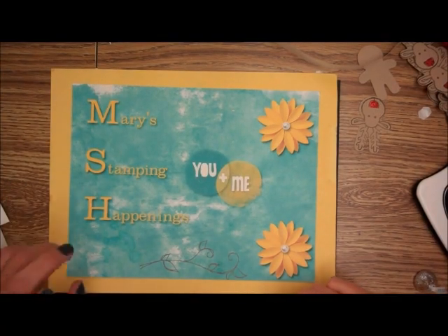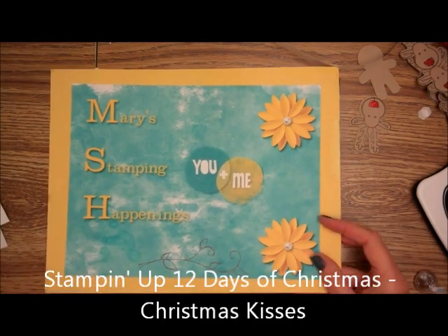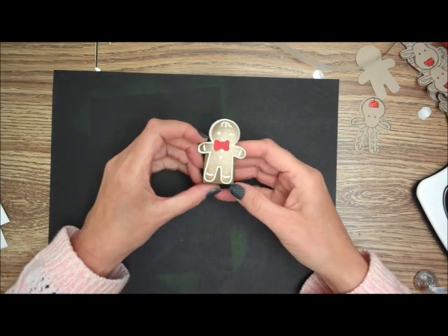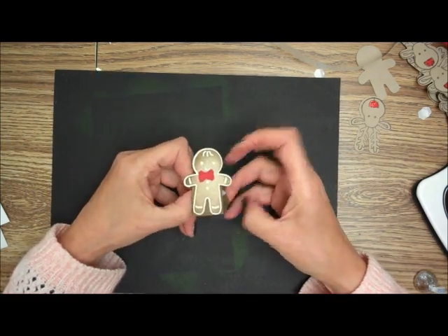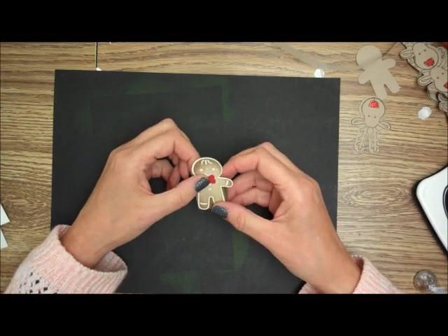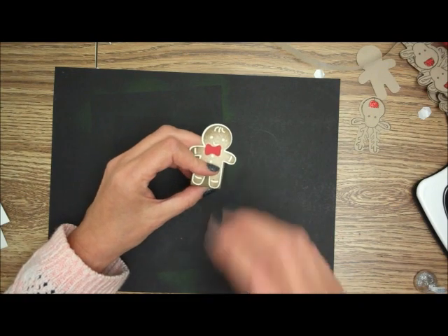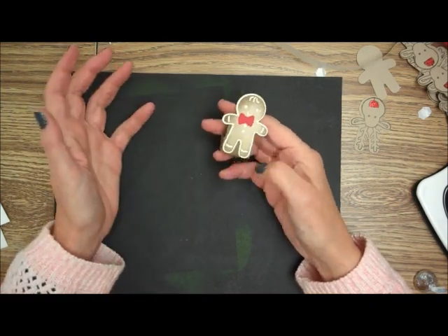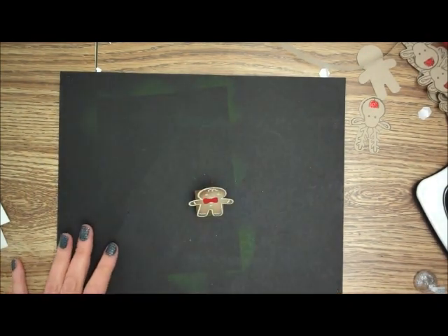This is Mary for Mary's Stamping Happenings and this is part of the 12 Days of Christmas. I just want to show you a quick, fun little gift you can put together — stocking stuffers, or give them to special friends during Christmas, like your mailman, your grocery people, or the folks at the bank.